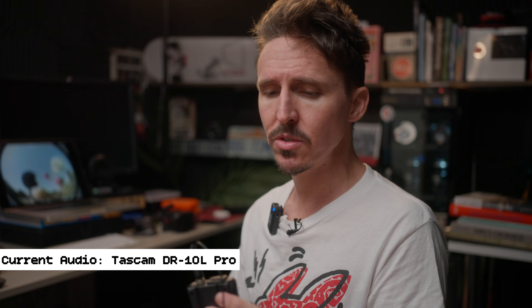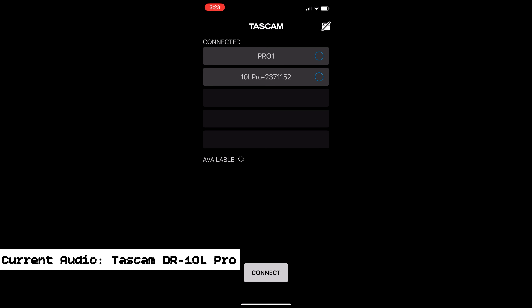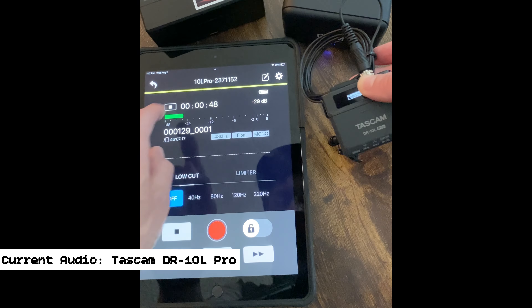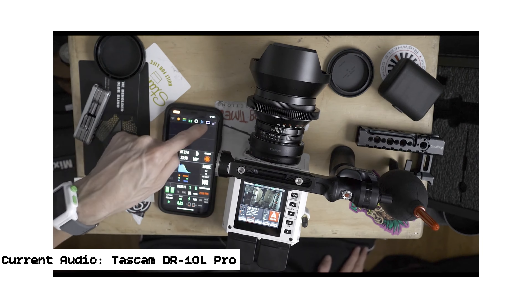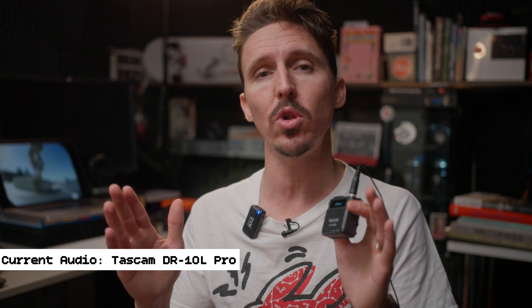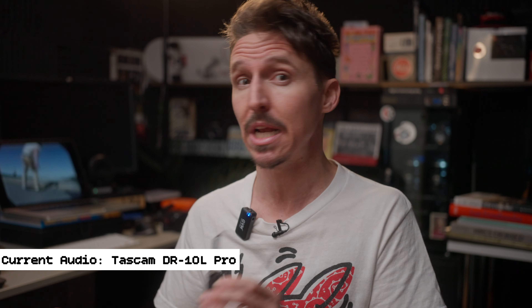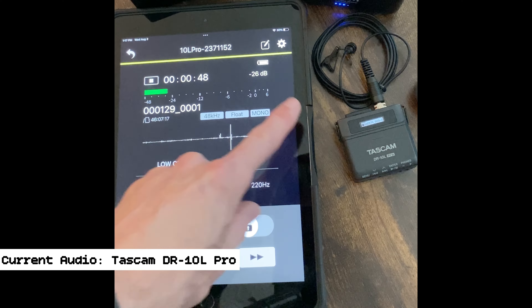I don't know if it's worth it to pay for the Bluetooth adapter. The only cool thing is you can use your phone or iPad as a remote control — so if you're a wedding videographer with three or four of these out, you can pull them all up on the app, if you actually get it to connect. When I first got it, the app connected immediately to my iPad, however I haven't had great luck getting it to connect to my phone. This might have something to do with cellular service interfering — similar to my Red Komodo experience — since my iPad doesn't have cellular service, only Wi-Fi.